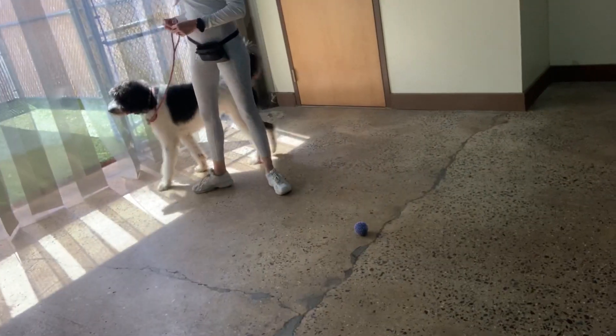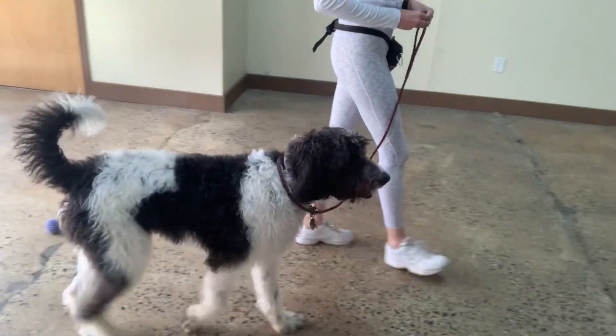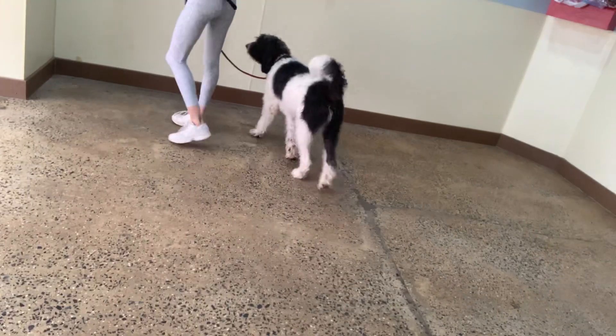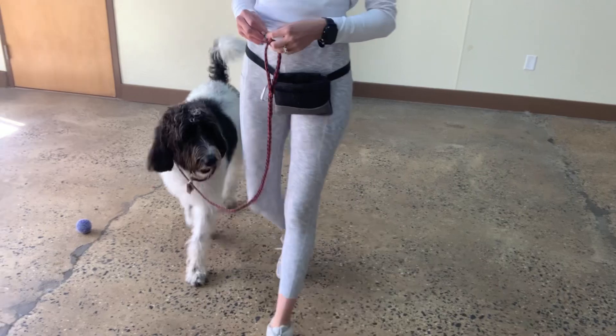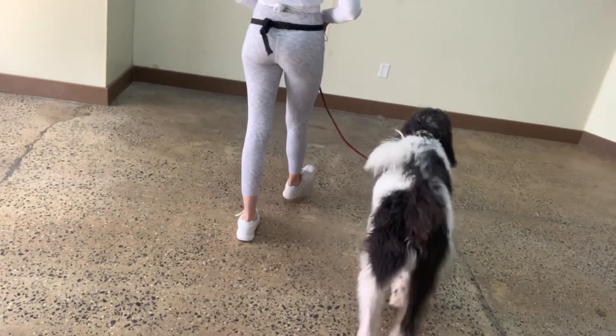Yes, good Oreo. This way. Yes, good boy Oreo. Awesome. This way. Yes, good Oreo. Awesome. This way. Yes, very good bud. This way. Yes, good job Oreo. Beautiful.